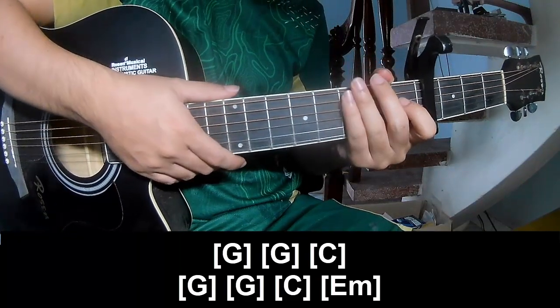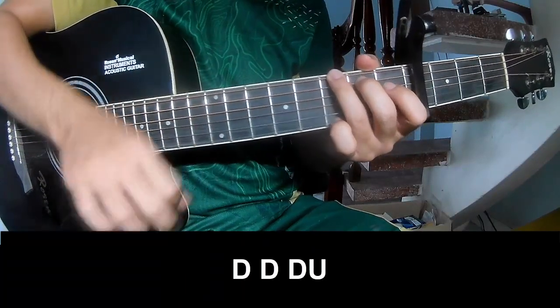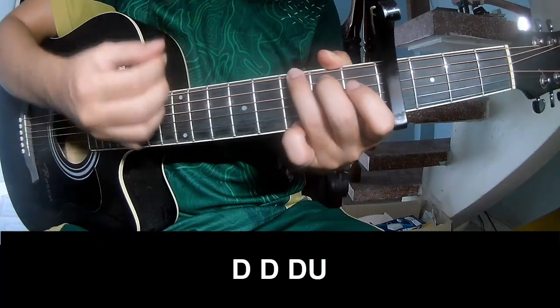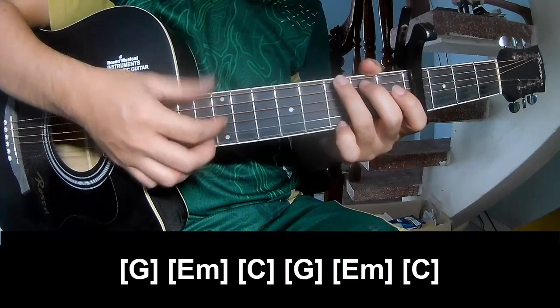And so his instrument is the same way for track. So it's called a sub-lay: tau, tau, up, up, tau, tau, tau. Tau, tau, up, tau, tau, tau. And sub-lay long G.